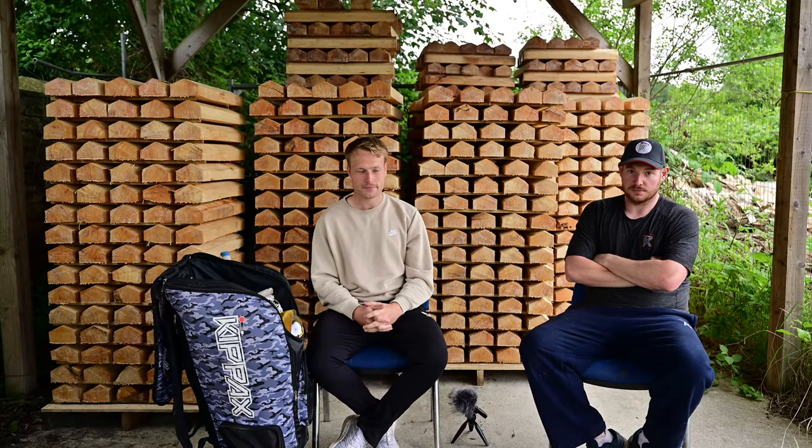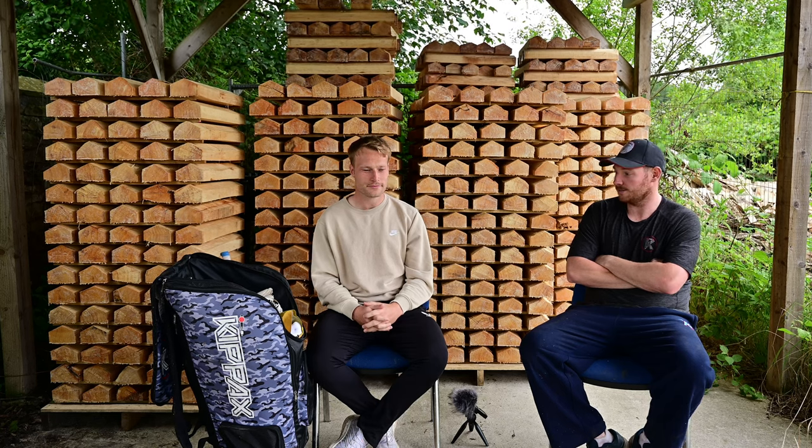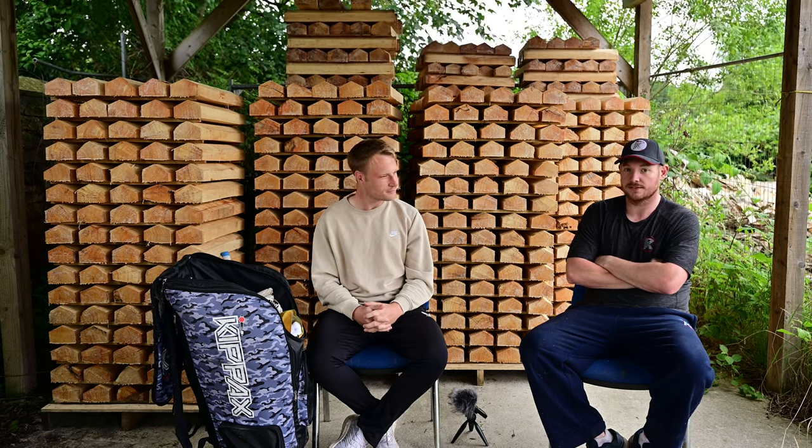Welcome back to another YouTube video here at Cricket Plexiglas. I'm James and we are joined by Worcestershire all-rounder Matthew Waite. Today we're going to take a deep dive into what Matty carries in his cricket bag on a day-to-day basis, see if it's different or whether it's just a regular kit. It looks like he's got a bit of all sorts in here for us.